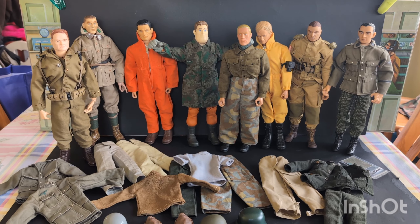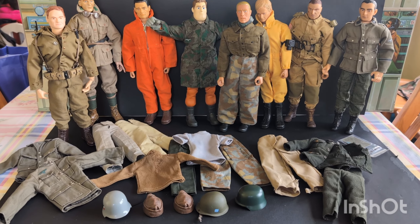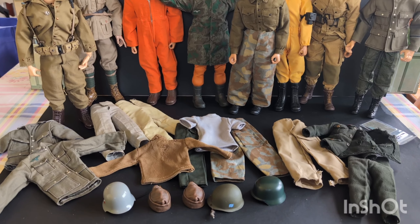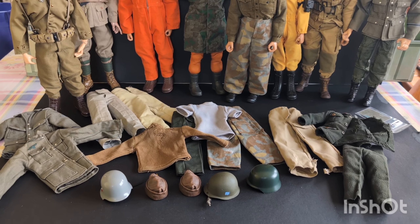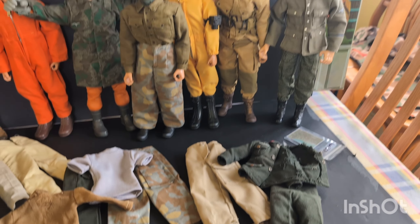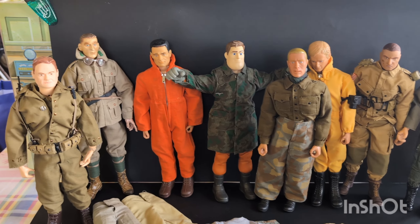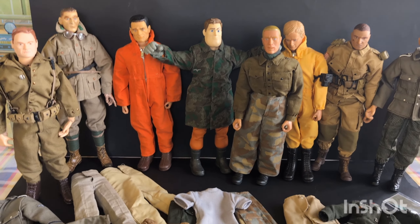In today's video, I want to ask for y'all's help. What I've done is I dug out nine characters that kind of look like they could be used as Germans for my upcoming diorama. I picked up a few German outfits and dug out some old stuff I had that maybe could look like German attire. What I need y'all's help for is to give me some opinions — tell me if I got the right clothing on the guys for Germans. I'm going to dress them up in a few minutes and show you what I'm thinking.